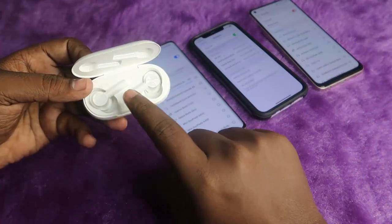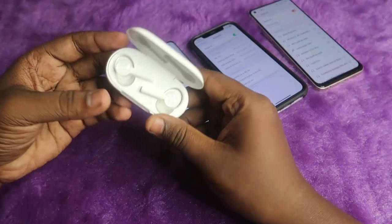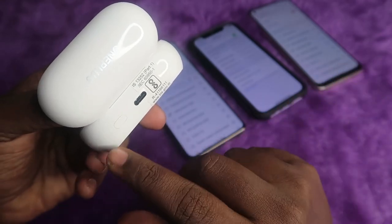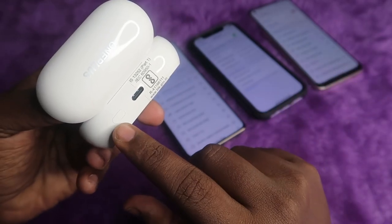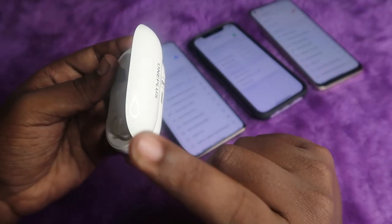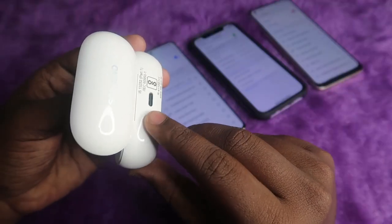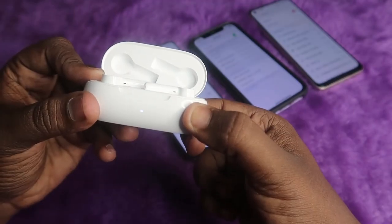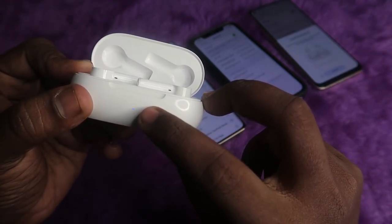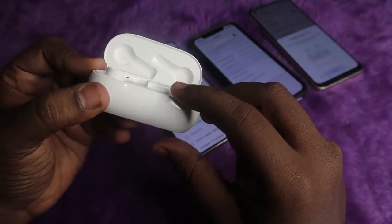To enter the manual pairing mode, just place both earbuds into the case and make sure your case and earbuds have enough battery. On the back side of the case you can find a small button — it's slightly invisible, but just press and hold this key for two to three seconds. The charging case door should be in the open condition with both earbuds placed inside. After holding for two to three seconds, you will get a white light blinking on the LED indicator, which means it has entered manual pairing mode.